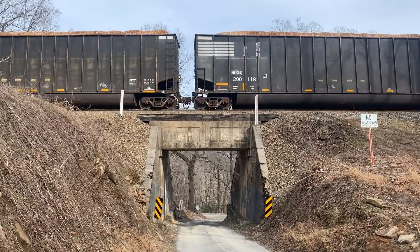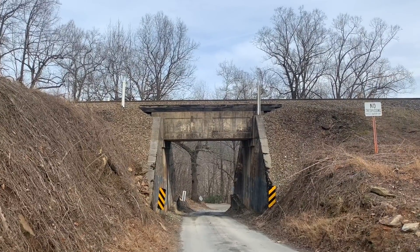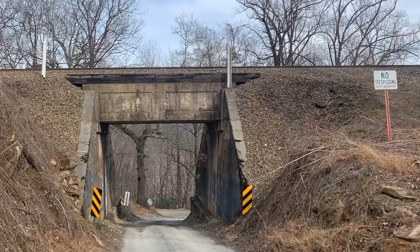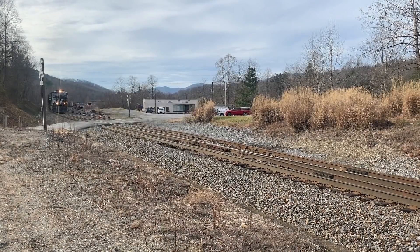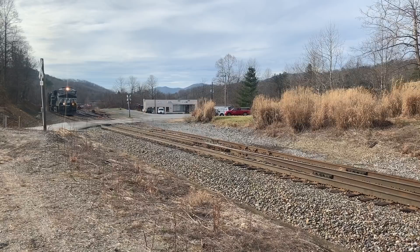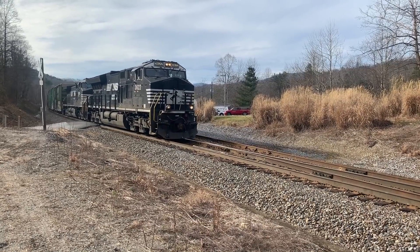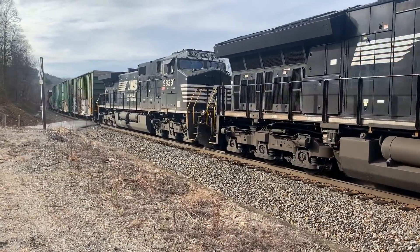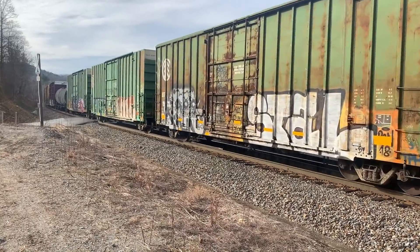We'll photograph the details and come back later, but as you watch the train go by, take a look at a couple other things in the scene — like the two white posts on either side of the rail line across the bridge, a Norfolk Southern no trespassing sign, and some caution signs on either side of the road as it goes under the bridge. Also take note of a post indicating a buried gas line, some cross bucks for a grade crossing, and all sorts of other details. If you can't get out to see the prototype, going to YouTube and looking at videos of what you want to model is another great way to observe details around the tracks.